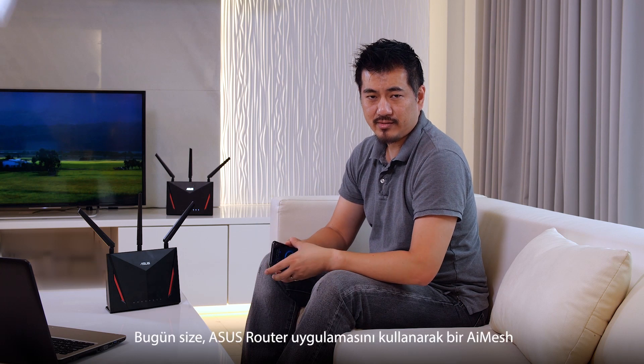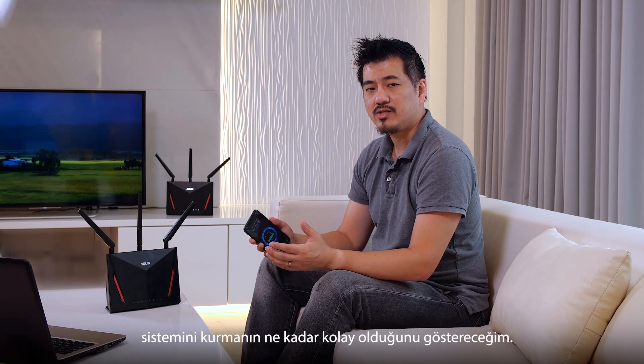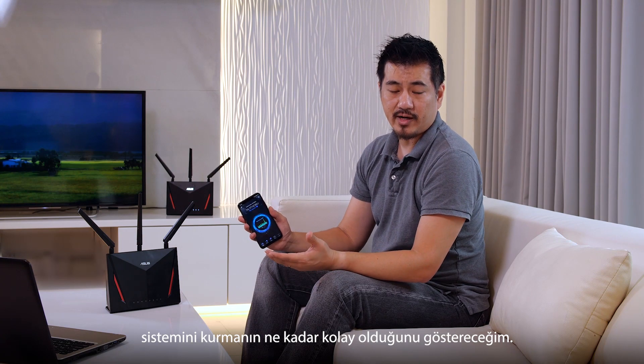Hi, this is Andrew from ASUS. Today I'm going to show you how easy it is to set up an AI Mesh system using the ASUS router app.